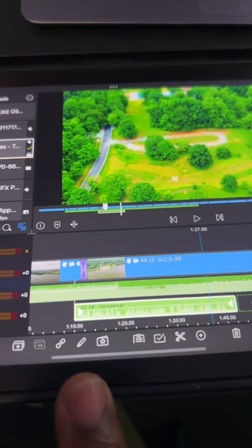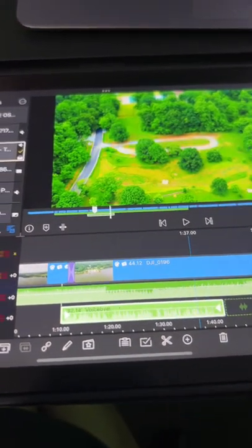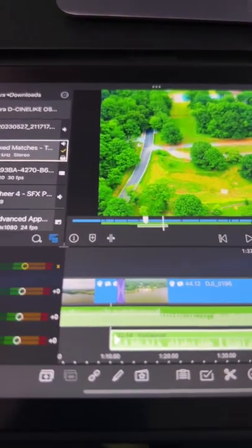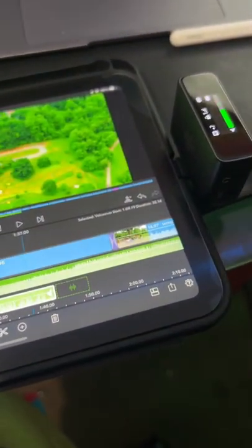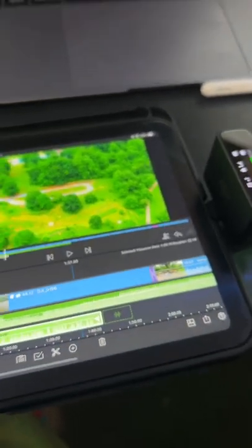The only issue I have is that when I plug in headphones, I'm not able to monitor the playback. Hopefully they can update that in some firmware so I can listen to the playback using this unit. That's the only drawback I've found so far — please add it.